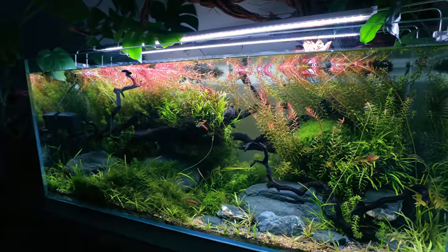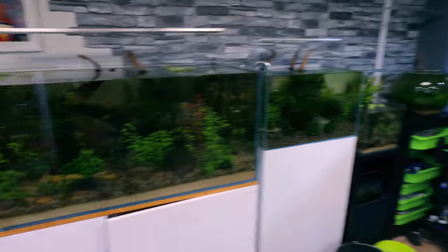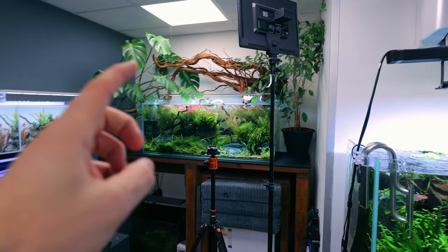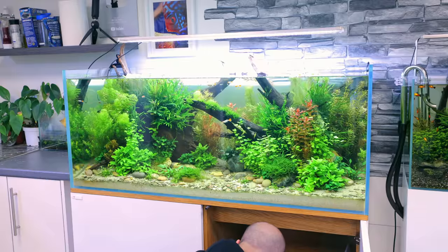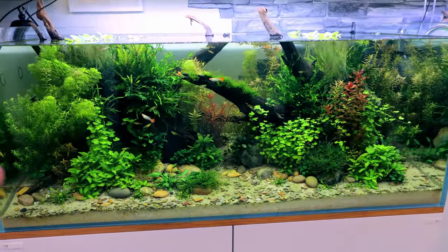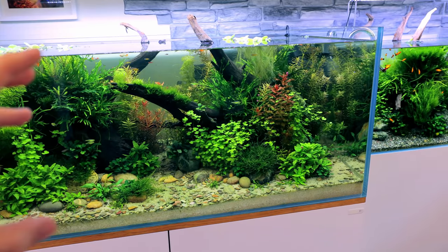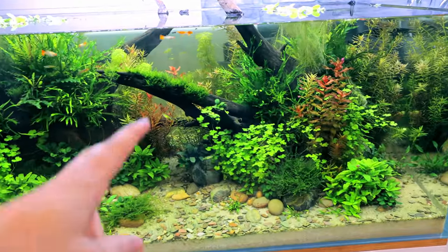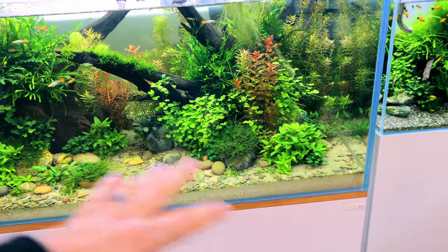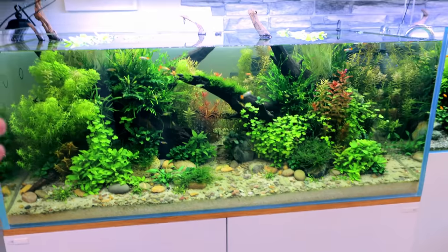I've actually tested this accidentally on one of my other ecosystem tanks — this is my rare fish ecosystem. Since the main ecosystem tank, I've developed a few more skills: I put aquasaur now in little media bags and then cap it with sand. That means I can reuse them, they don't mix in with the sand, you don't see any of it, and it gives a great result. You can clearly see the plants are growing amazingly.